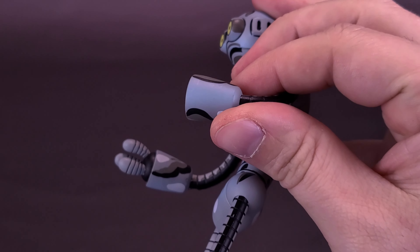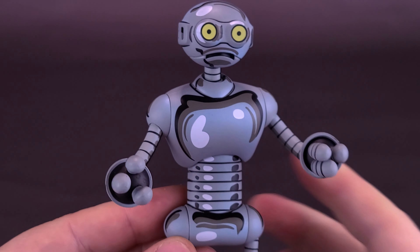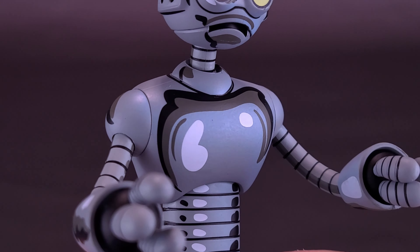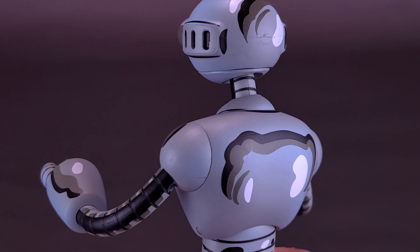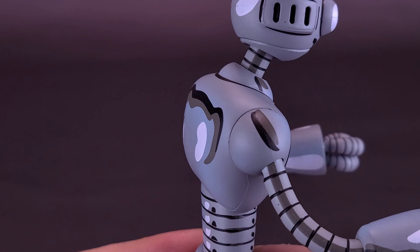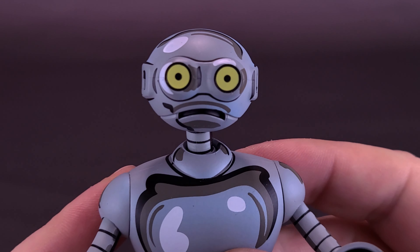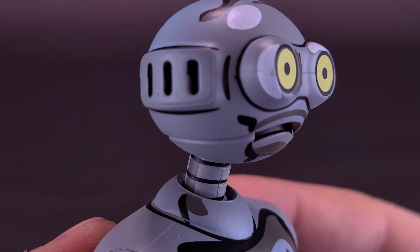Moving all those accessories out of the way, getting a closer look at Fugitoid — as a fan of the original Mirage run of Ninja Turtle comics, I love the look here. One thing I really like is the way they colored Fugitoid. It looks like the comics, and I like the shine and sheen added to the front of his metal — and that's everywhere too. It's not necessarily the case that you have to have this displayed with your Mirage comic Turtles; you could also display Fugitoid with your cartoon turtles.